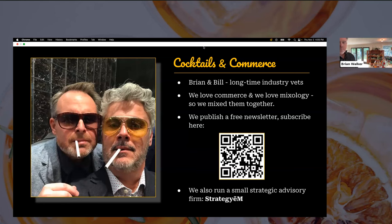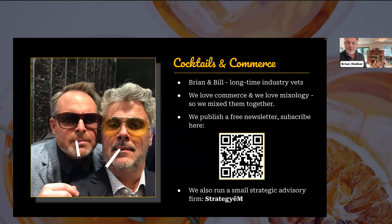Bill also comes with a tremendous CV in sales leadership and sales execution, with a real lens on go-to-market strategy and how to leverage all the different components to make it work. That's really where Bill and I kind of intersected professionally. We've known each other for a very long time. Myself, a long-time ecom person — Bill and I connected many years ago on mixology.